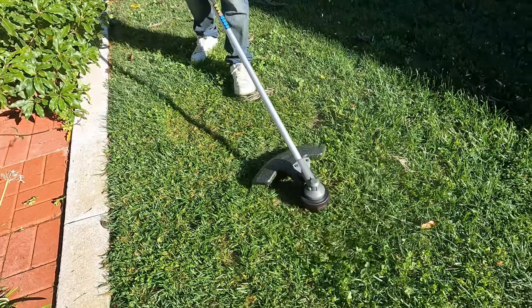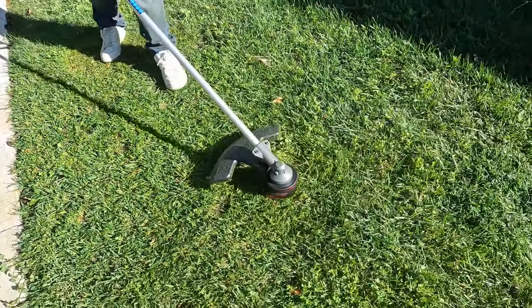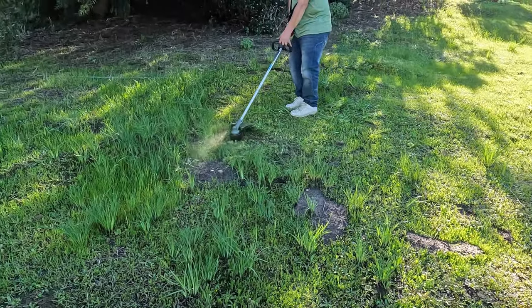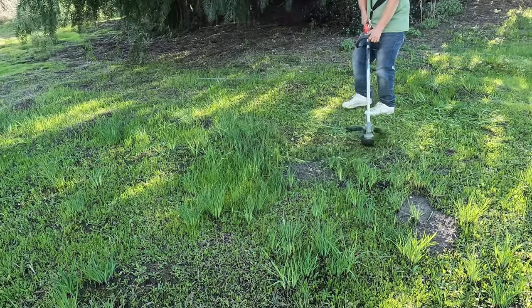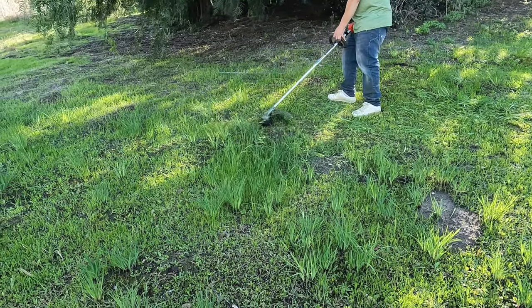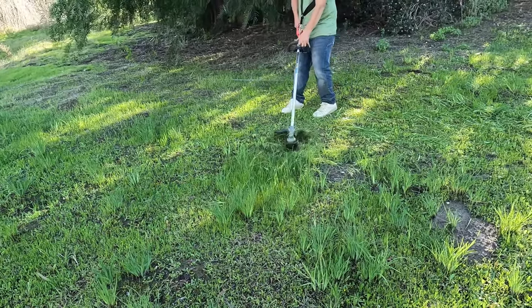We're keeping an eye on the time because we're trying to find out how long the battery charges will last. After finishing the lawn we've moved on to a hillside and put the trimmer on high speed. The Fire Marshal Christian comes by quite often to inspect this hillside — we're actually on a first name basis — and I like to keep it nice and short.